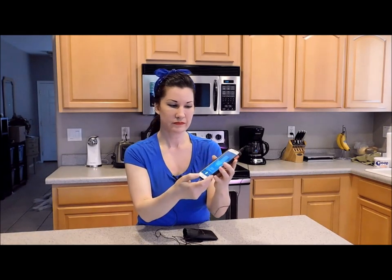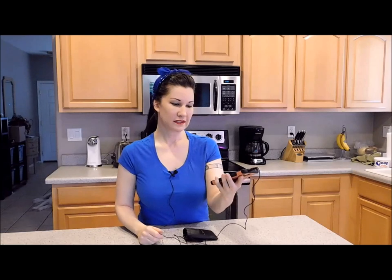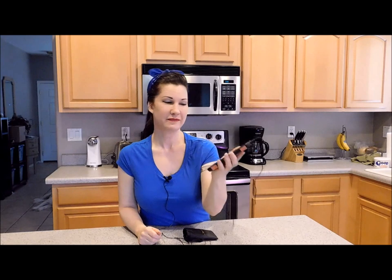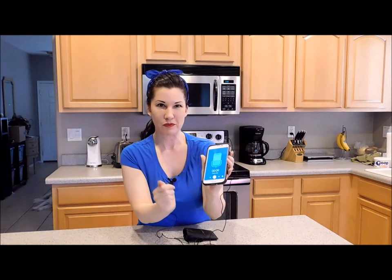So let's try it out. This is a test. This is a test. Copy. Do you copy? This is a test. You can see the little microphone moves with my voice.